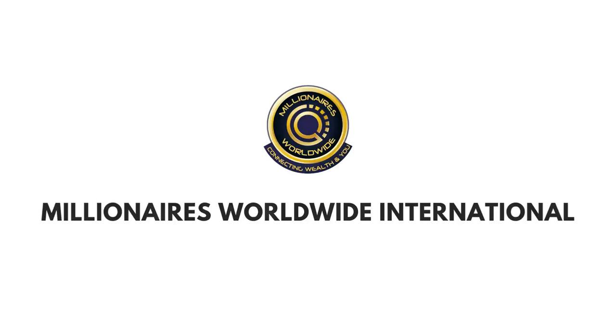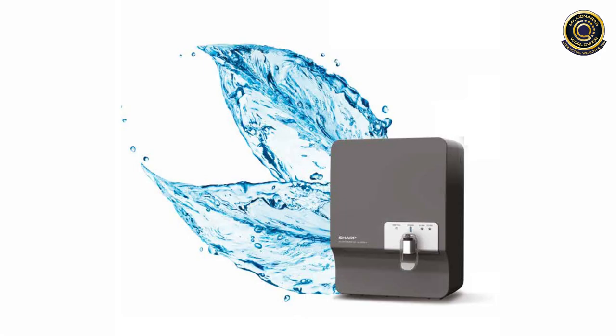Good morning everyone, welcome back to our channel, Millionaire's Worldwide Vestige. In this video, we will talk about Vestige Sharp Water Purifier.